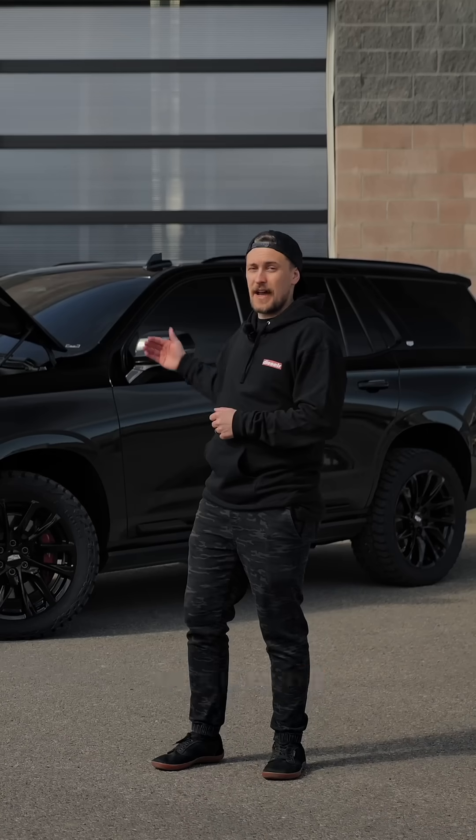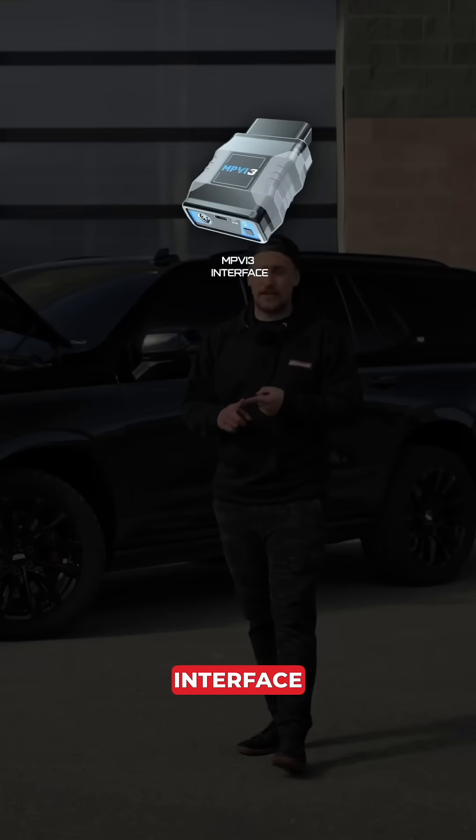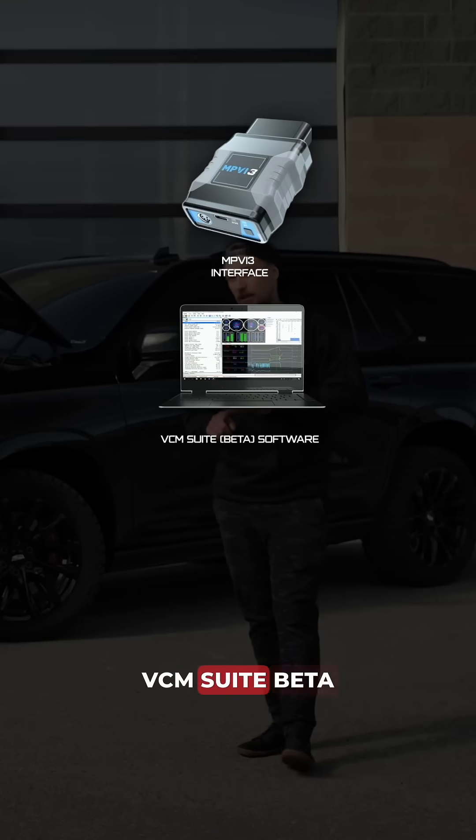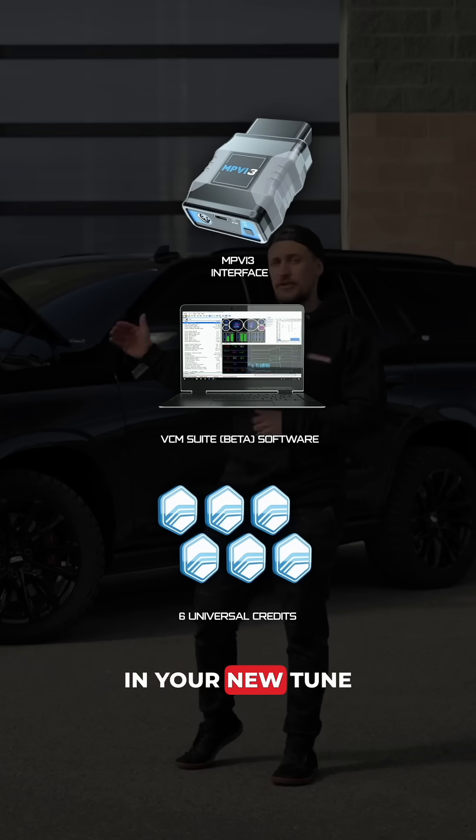So your ECM has been unlocked and you've put it back into the truck — now what? You're going to need a few things: you're going to need the MPVI-3 interface, the free VCM Suite beta software on a laptop, and six universal credits to flash in your new tune file.